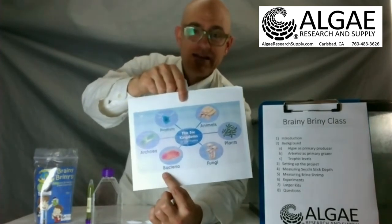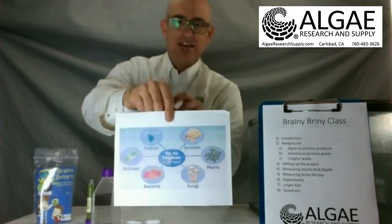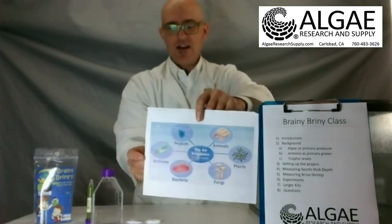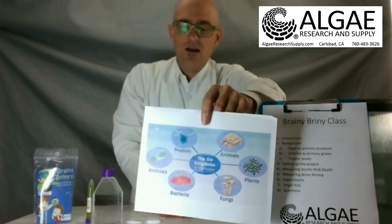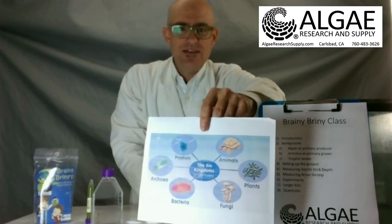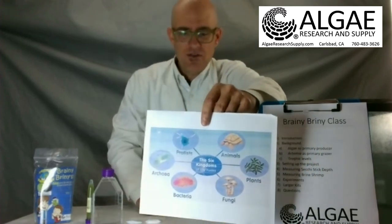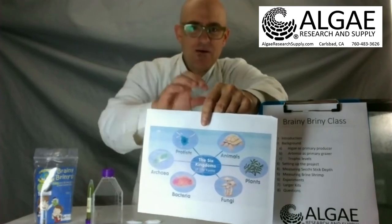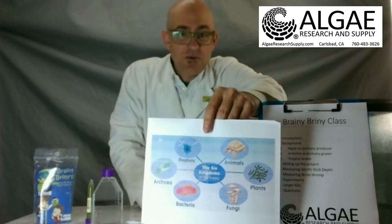We have Archaebacteria, which are the old-school bacteria. These are the ones that live in very unique environments and may be the progenote for all life on Earth. And finally that leaves our protist friends — this is where most algae species reside.